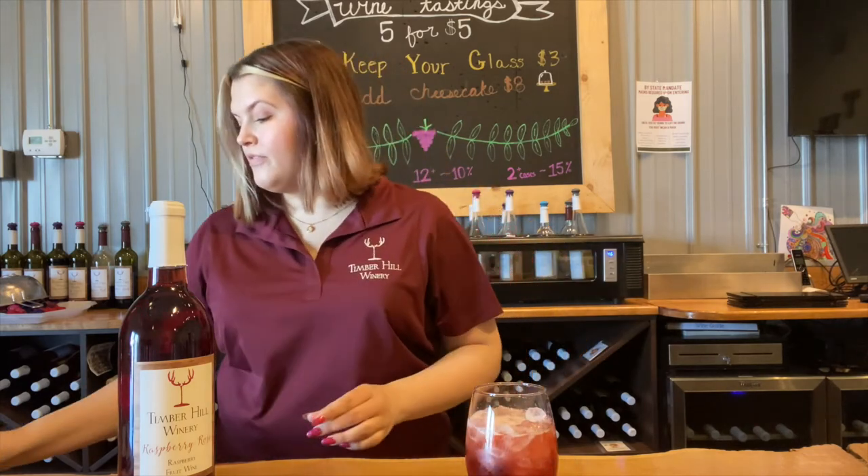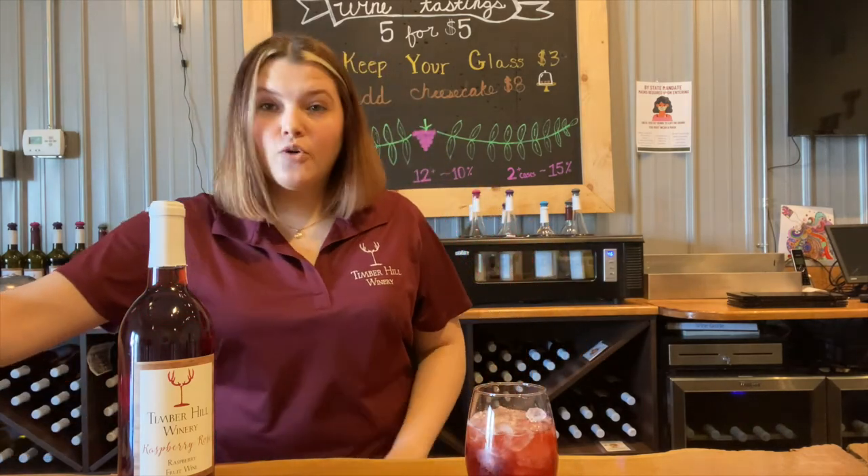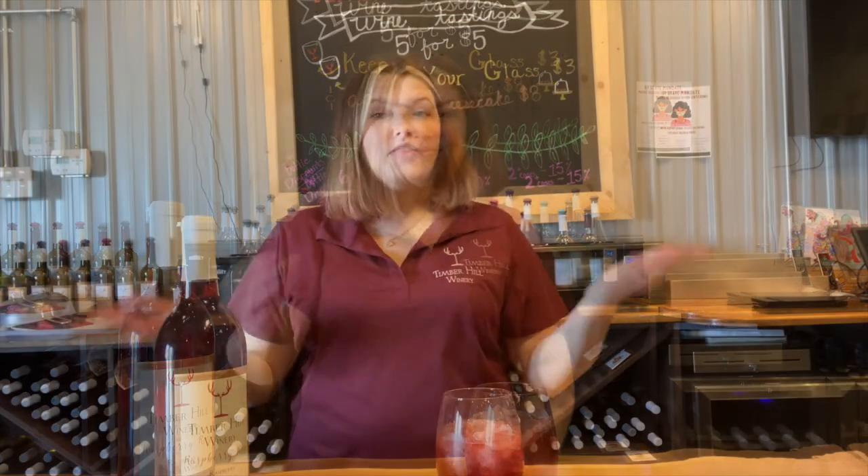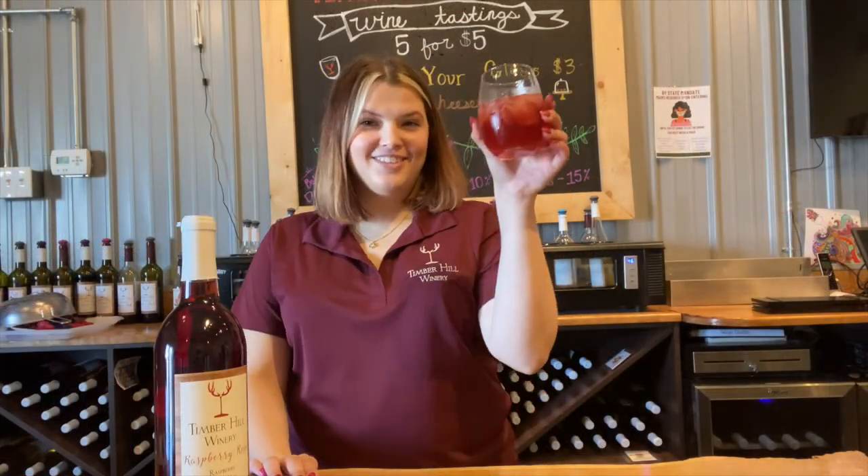And of course, what mule is complete without a lime? There you have it — our Milton Mule, made with Timber Hills raspberry rosé. Cheers!